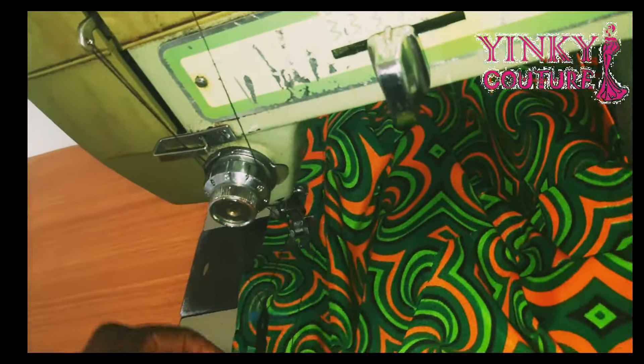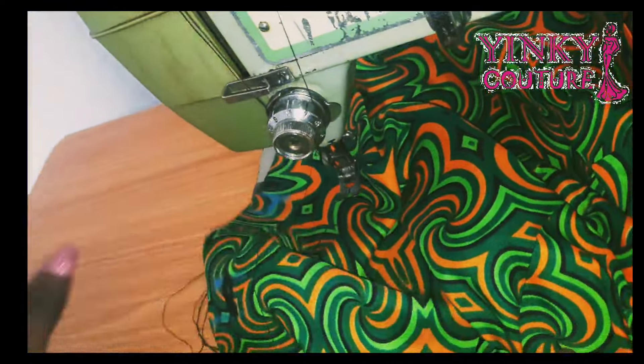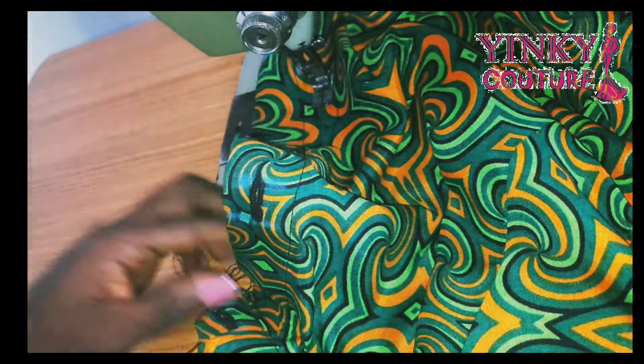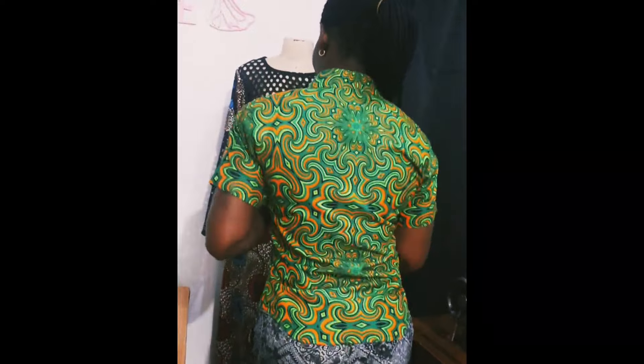When I'm done fixing the buttonholes I'm going to fix the buttons, making sure they correlate with the buttonholes. That's the last thing to do — then give it a nice press and we are done. This tutorial is the easiest shirt tutorial I've come across, and this is beautiful. You can see how it sits on the neck — very beautiful and easy to make. If you like this tutorial, give it a thumbs up, like, and share. Leave any questions in the comments.